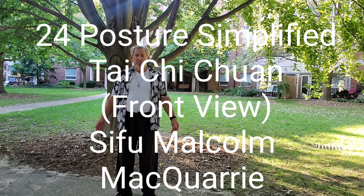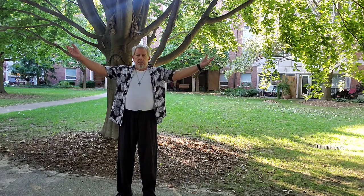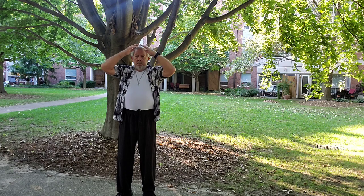24 Posture Simplified Tai Chi Chuan, Front View, with Sifu Malcolm McQuarrie.